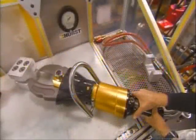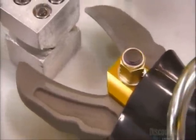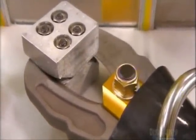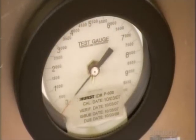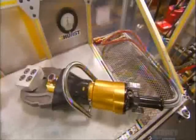A worker then tests the tool, which has been filled with fire-resistant hydraulic fluid. The fixture he uses is designed to measure the pressure at the strongest point in the cutting. The tool passes the pressure test.